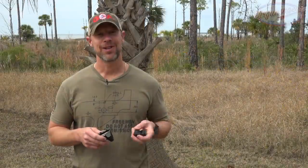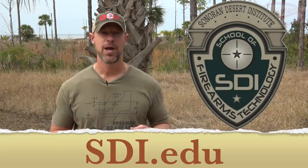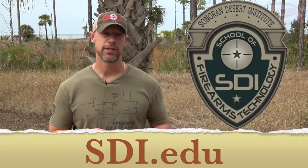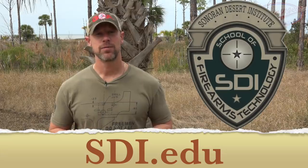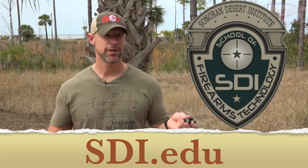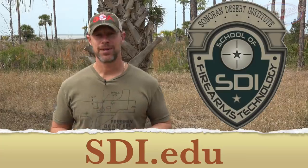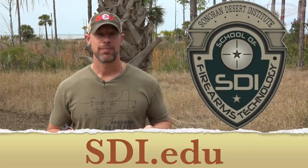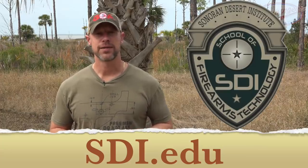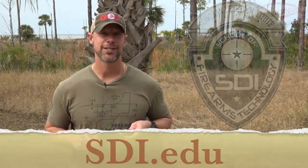Before we get into all that, I want to thank today's sponsor, the Sonoran Desert Institute. They offer a couple of different degree programs as a way to get into the firearms industry — whether you want to be a gunsmith, own a gun store, work at a gun store, or work for a firearms company. They're also GI Bill approved for vets out there. Thanks to SDI for sponsoring the video. Now let's check these things out.